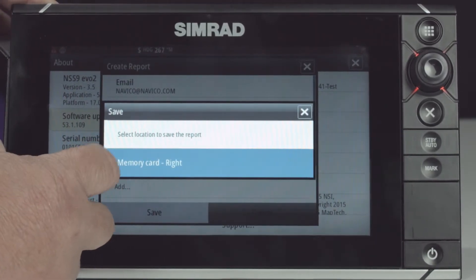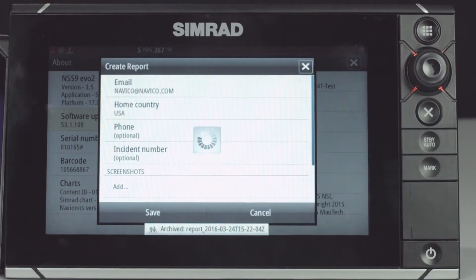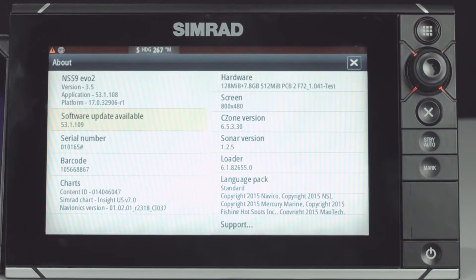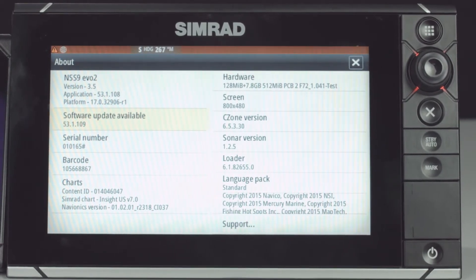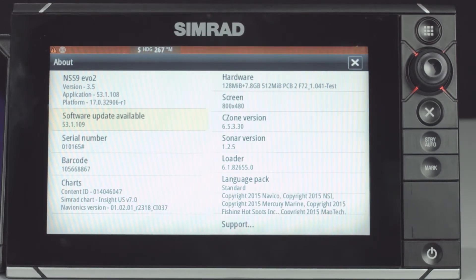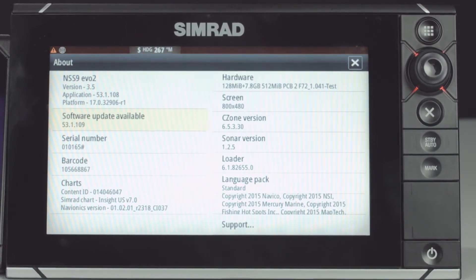We're going to select memory card on the right. Now that we've created the service report for customer service, what you'll do is pull your SD card out, put it in your computer or laptop, and email that to customer service.